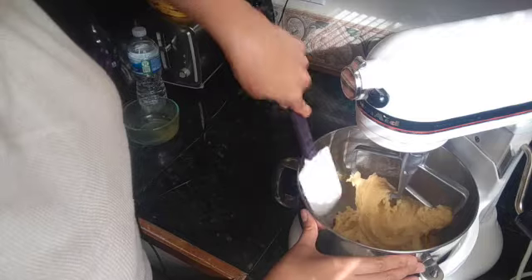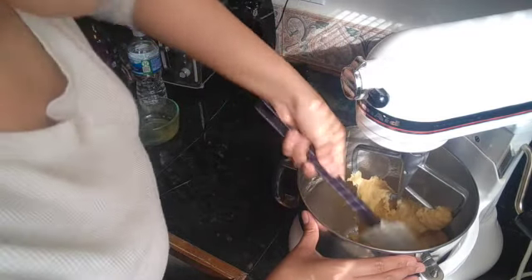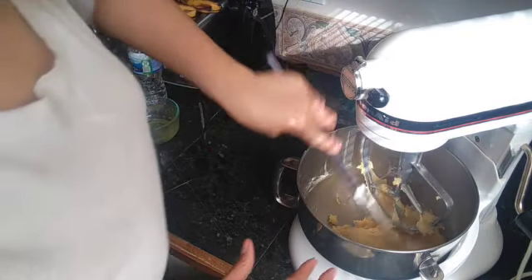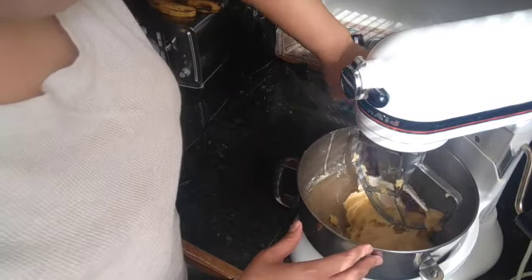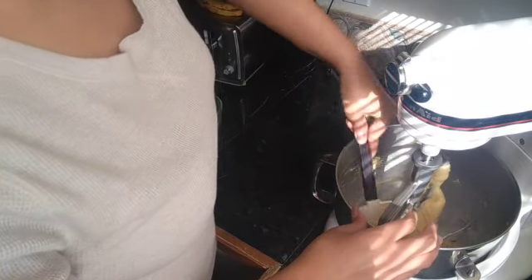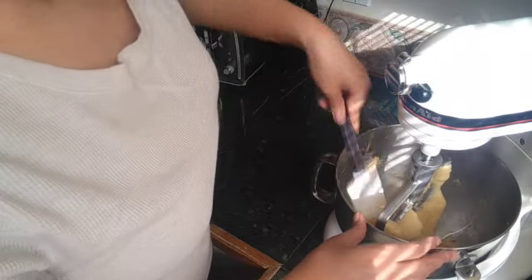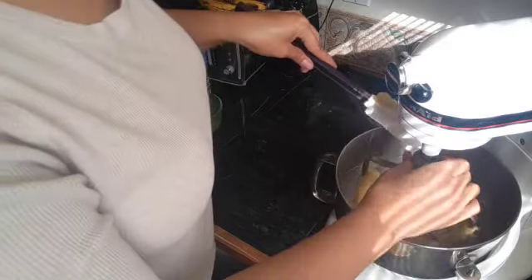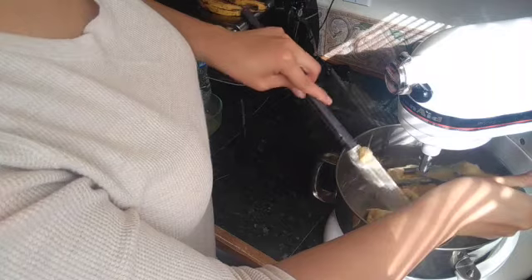Now we want to take it off and scrape the sides. You want to make sure that everything is really nicely incorporated. As you can see it's starting to come together much better now and it's starting to become like one big ball of dough — that's really what you want. It's smooth and it is going to be sticky — it should be sticky. Then you're going to want to take off your paddle attachment and get the excess off.